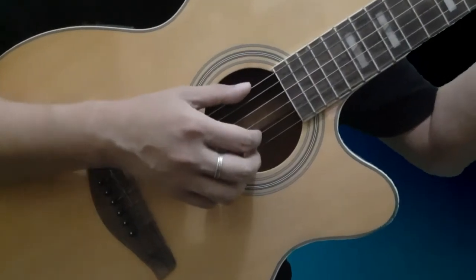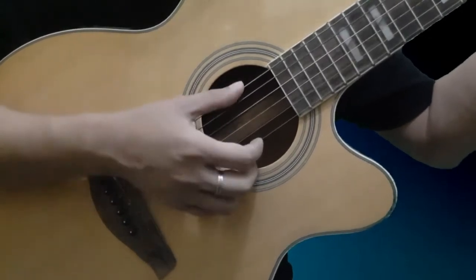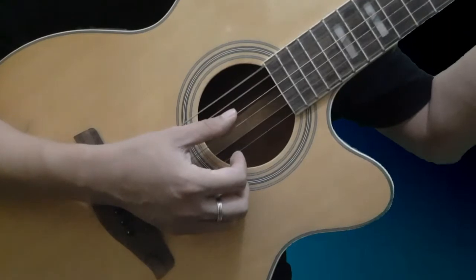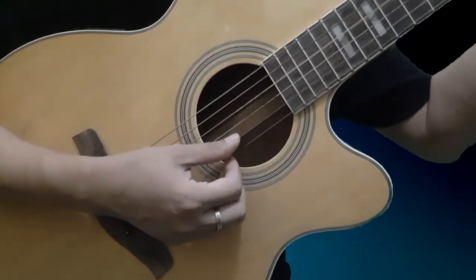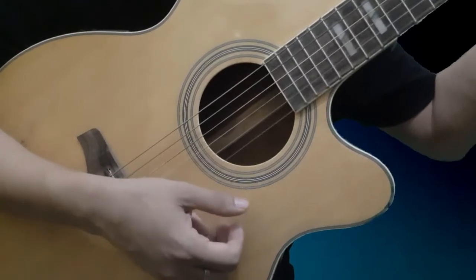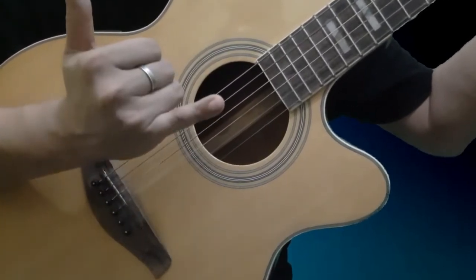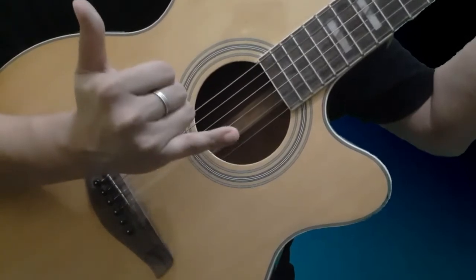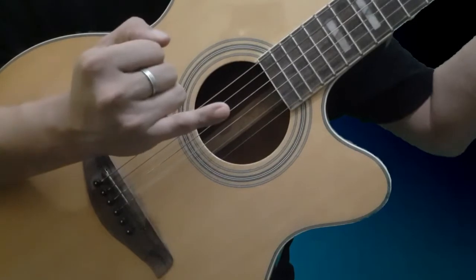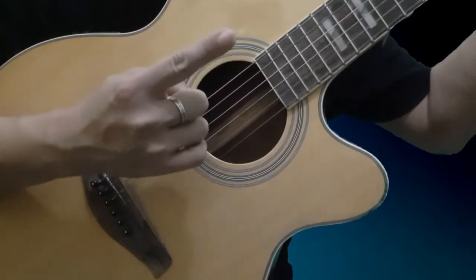Ganito natin ang umpisaan kung paano mag-plucking. Ito po yung number 6 na string, 5, 4, 3, 2, and syempre yung number 1. Kada isa po sa daliri natin may isang nakatoka na string. Ito po yung pinakamahinang finger natin sa lahat — yung pinky. At ang strongest nating finger ay yung number 1.